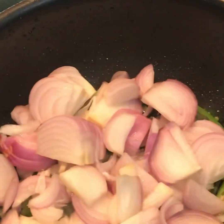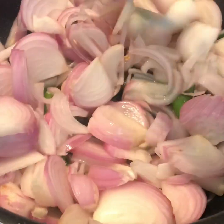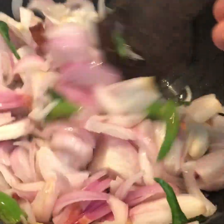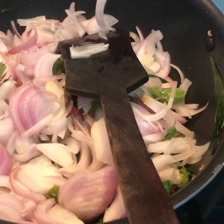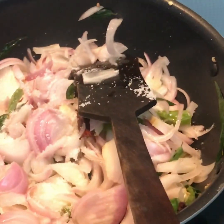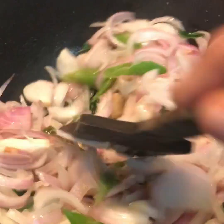Let's cook the sauce. If you want to cook, we'll do the chopper in the middle and get it cooked. We'll cook the chopper a little bit more until it becomes a little transparent.